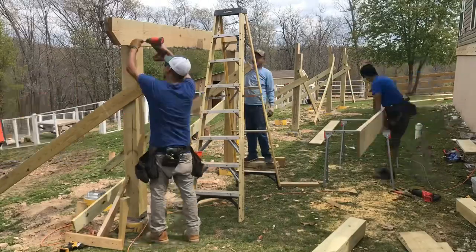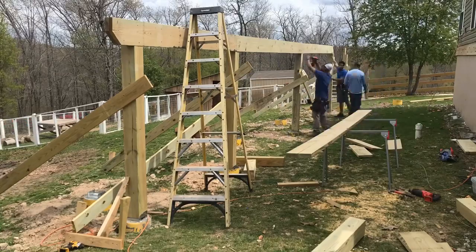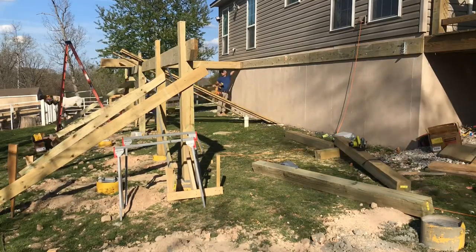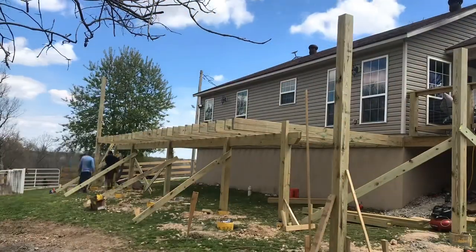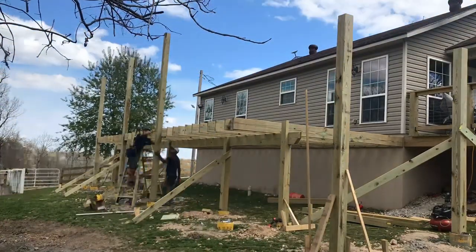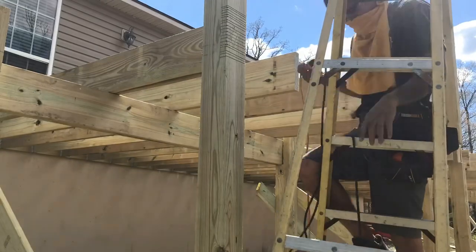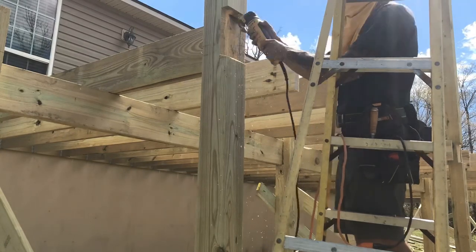Now we're going to be installing these to make our support. For our joists, we start installing the 2 by 10s in the back because they are 15 foot long. Then we install our posts, which are also going to be holding the porch that's going on top. I like to do the notch to put our ledger board inside the post — that way it'll be secure and have more support.